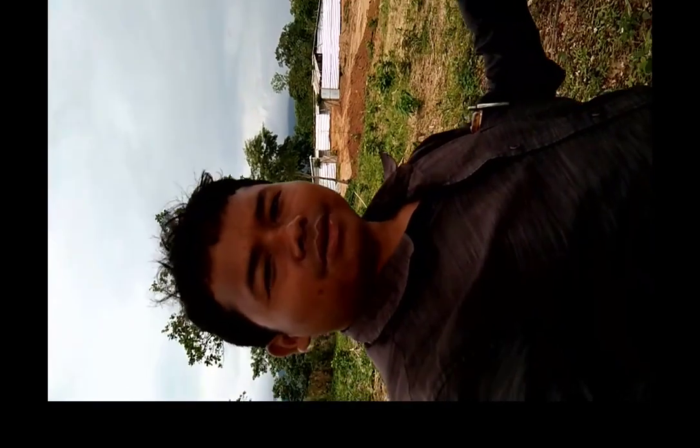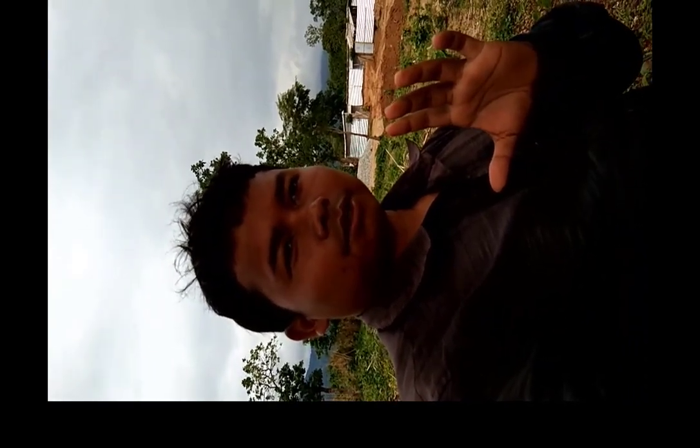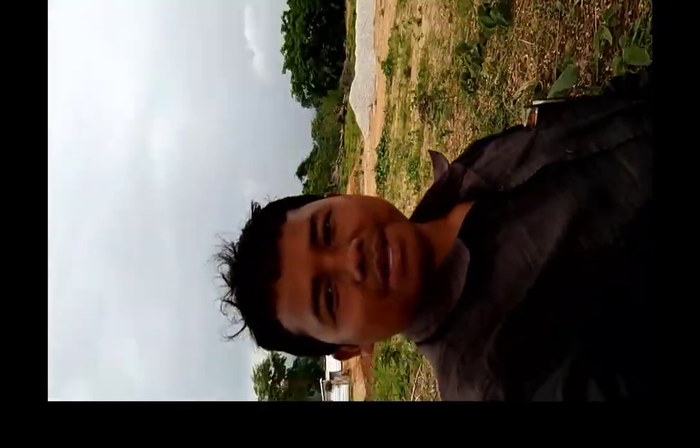Before showing you the excavations, I would like to give you a quick 360-degree view of my project. So let me show you the 360-degree view of my project.